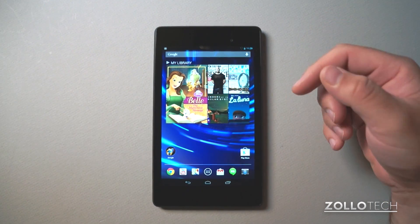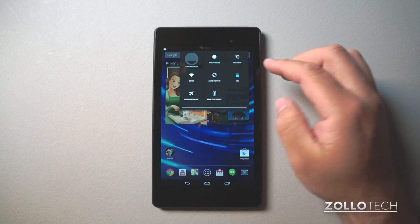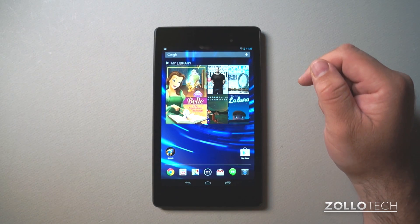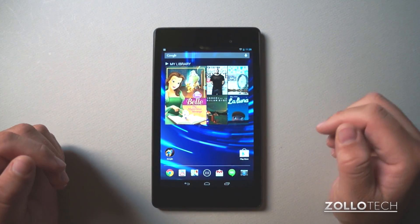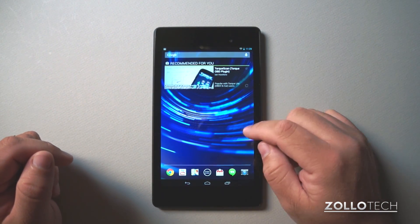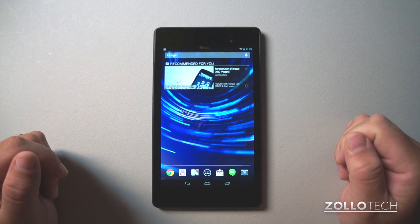That's pretty much the first setup. You can drag the notification drawer down and we've got our apps at the bottom. I'll be using this for the next few days before I do a full review, and I'll be doing some other videos as well. If you have any questions or comments regarding the new Nexus 7, please place those in the comments below. If you haven't subscribed already, please subscribe. As always, thanks for watching — this is Aaron, I'll see you next time.